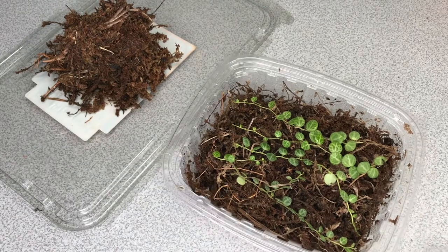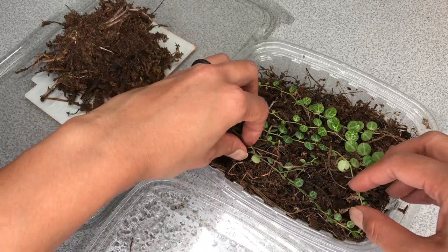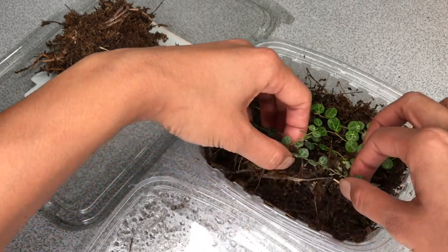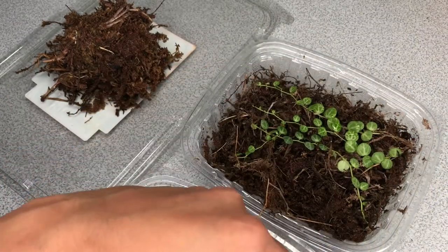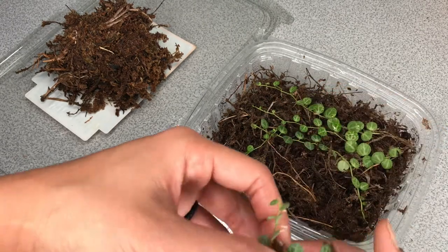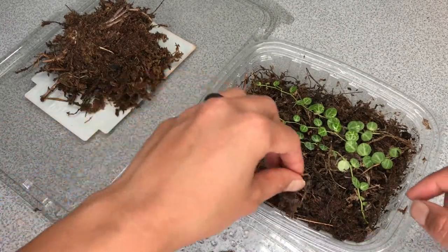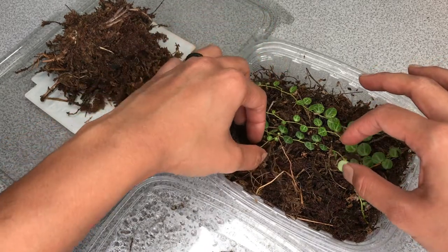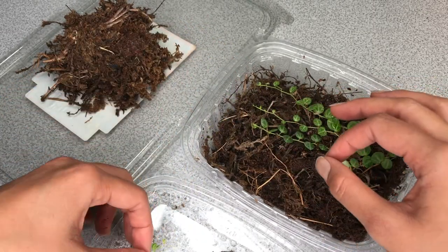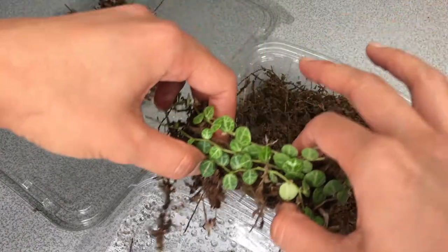I'm going to carefully move these guys over and try my best not to do any damage — I would hate myself. They're growing into the moss, so just let that moss come with them. I'm carefully transferring them over so I can put in fresh, new, moistened moss — just doing it like this so I don't cause any damage.